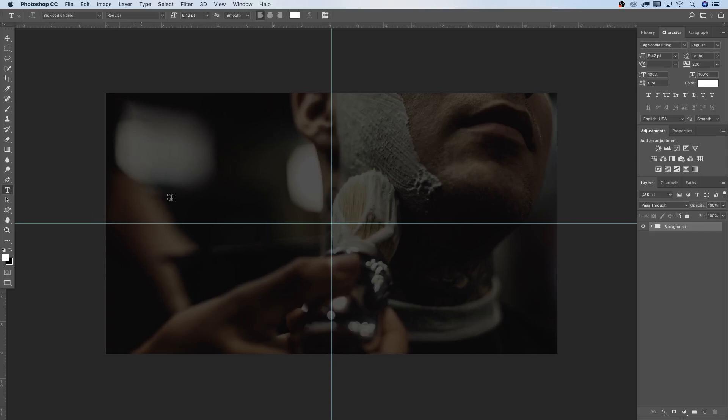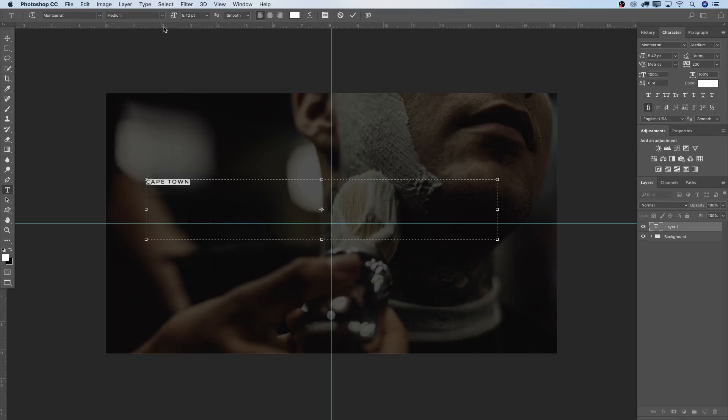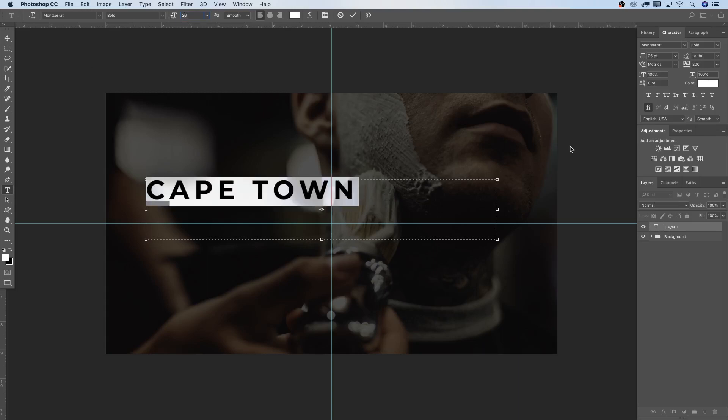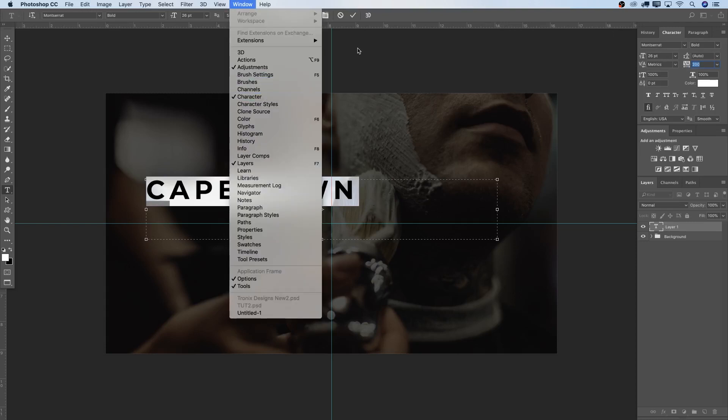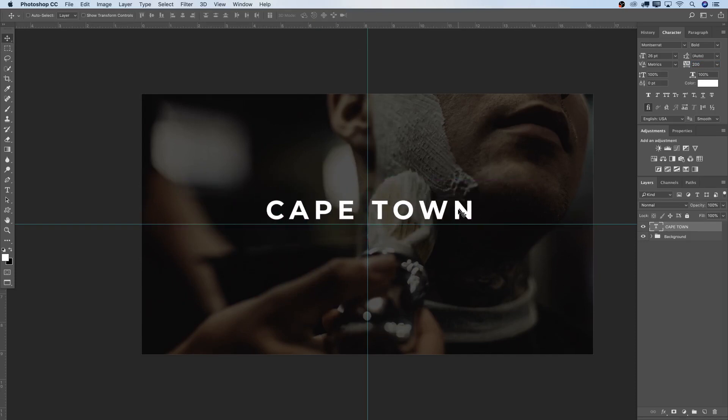I'm going to select T on the keyboard to get into the Text tool, make a nice big selection, and first write 'Cape Town' — that's our city. With Cape Town selected, I'll choose the right font: Montserrat. All fonts are linked down below in the description; they're not included in the Tronix Design Media package because I'm not allowed to sell them. I'm going to switch this to Bold, font size 26, and set tracking to 200 in the Character panel. If you don't have the character box, go to Window and select Character. Accept, take the Move tool, and move this into position.